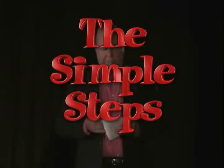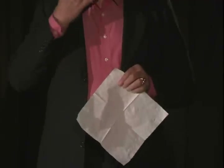Typical bar napkin. Many bar napkins are multi-ply like this napkin — this is a two-ply napkin. Split the plies. You don't need all of the napkin, just half.